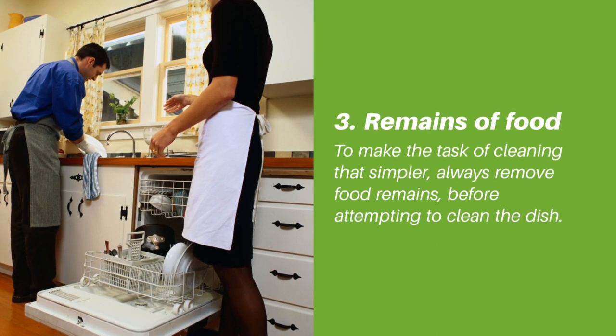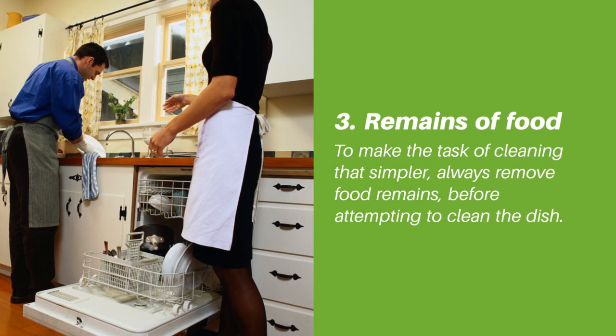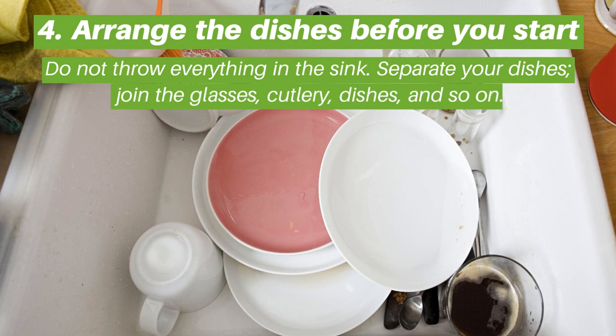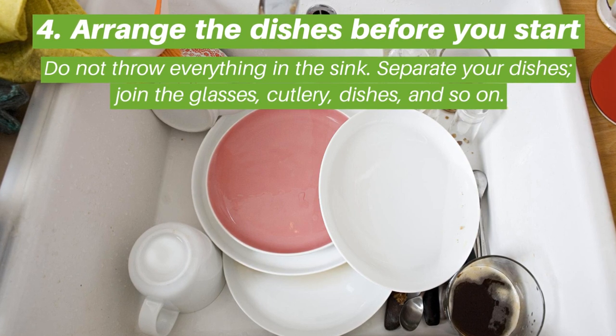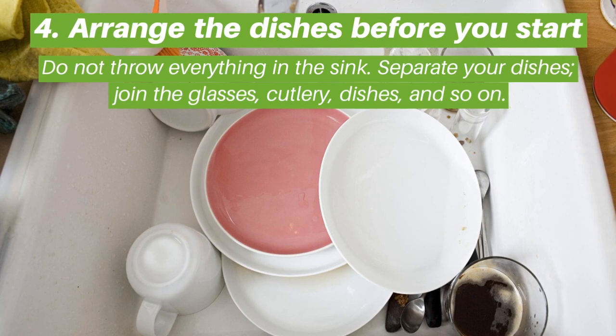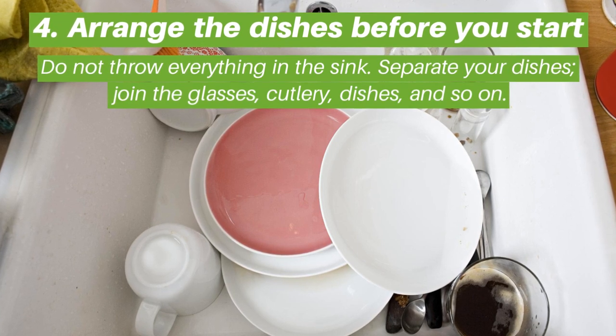Tip three: remains of food — to make the task of cleaning simpler, always remove food remains before attempting to clean the dish. Tip four: arrange the dishes before you start. Do not throw everything in the sink; separate your dishes — glasses, cutlery, dishes, and so on.